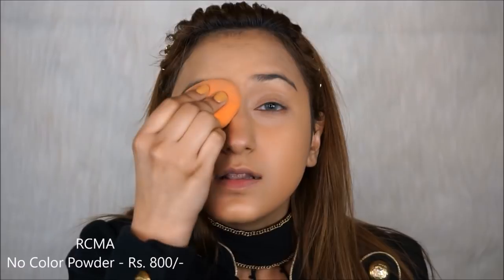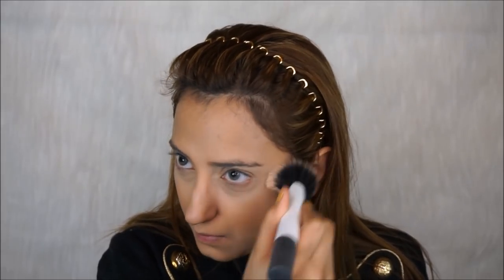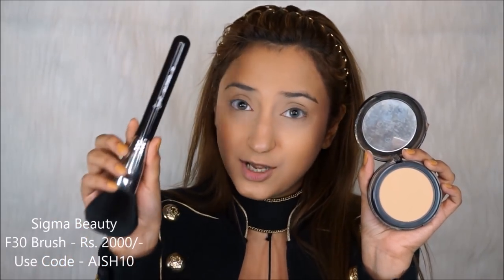Now let's bake. I'm going to use the RCMA No Color Powder and I'm only going to use this to set my under-eye area — let's get rid of the creases first. Now to set the rest of my face, I've been loving the NYX Powder Foundation. I actually mix two shades: Golden, which is a little bit too dark for me, and Natural, which is just one shade lighter than my skin tone. Mixing both creates a powder with a little bit of coverage and a beautiful finish. For this I'm going to use the Sigma Large Powder F30 brush — I absolutely love this brush for powder. It is so soft, and you can also use it for bronzer.